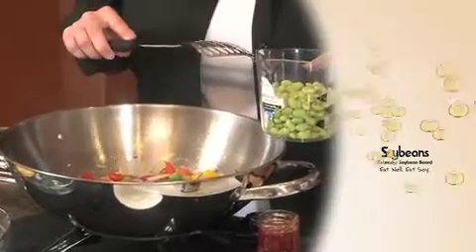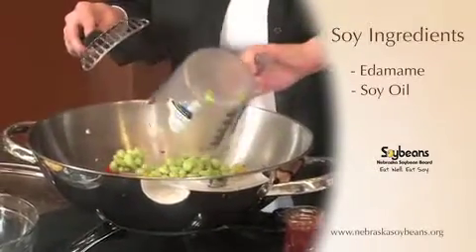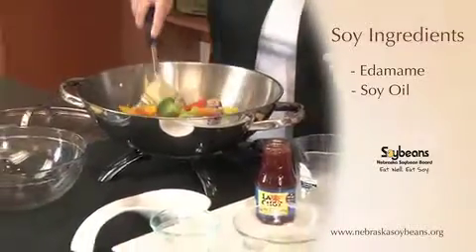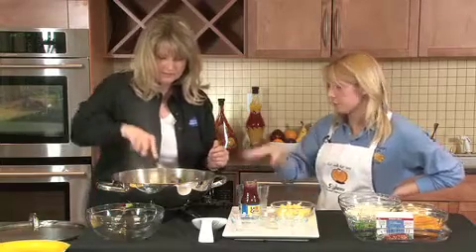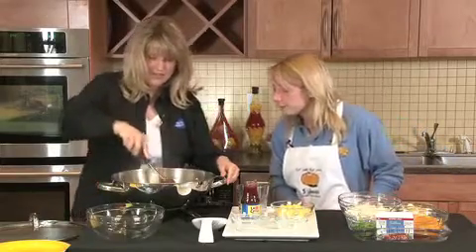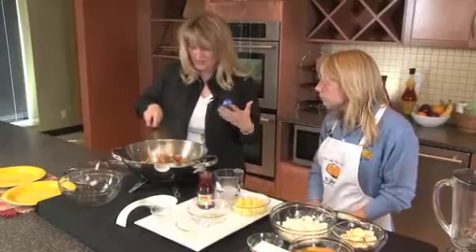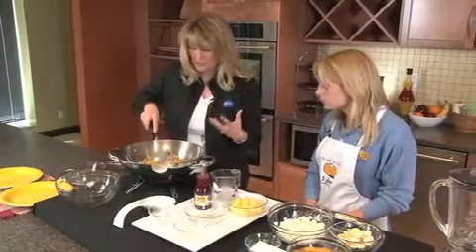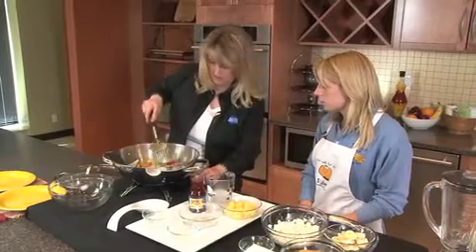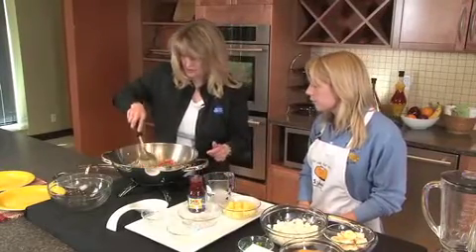And then of course here we have our frozen shelled edamame. The FDA tells us that we should eat at least 25 grams of soy protein a day for a heart-healthy diet, so it looks like we're well on our way. That's the neat thing about this stir fry — very lean, very healthy, really high in protein between the lean pork and the edamame. Just a really great dish in terms of protein and low fat all at the same time.